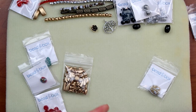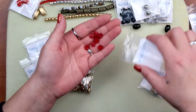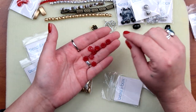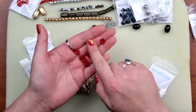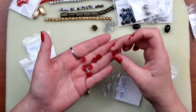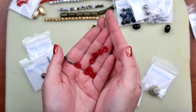Next up we have an eight millimeter Czech glass flower in siam — that is this guy. This could be fun for layering or something. You could layer in these little ones — that's kind of interesting. I do like these. I would try to layer them up and make some cute little something. Anyway, there are those.